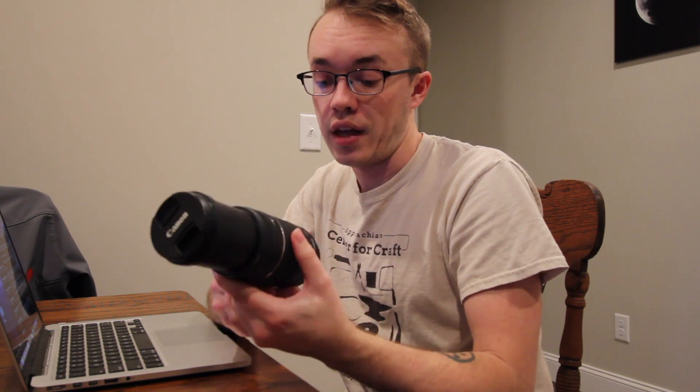The Canon 75-300mm kit lens — it's big, it's pretty bulky, and it's pretty heavy. But that's what you want with any telephoto zoom lens really. So why did I go this route for my first real dive into deep sky astrophotography? Well, for one reason really: the price.